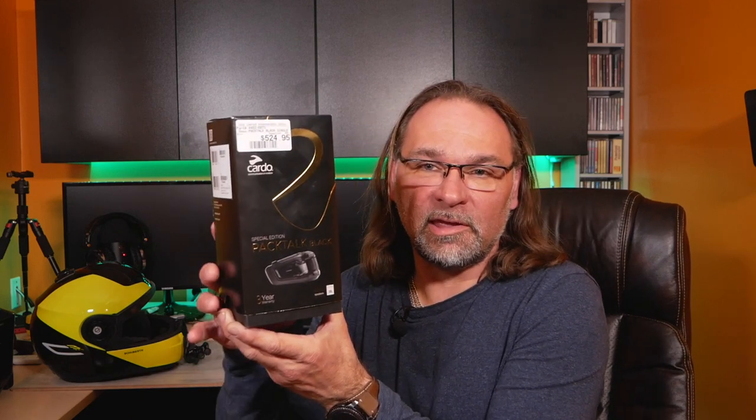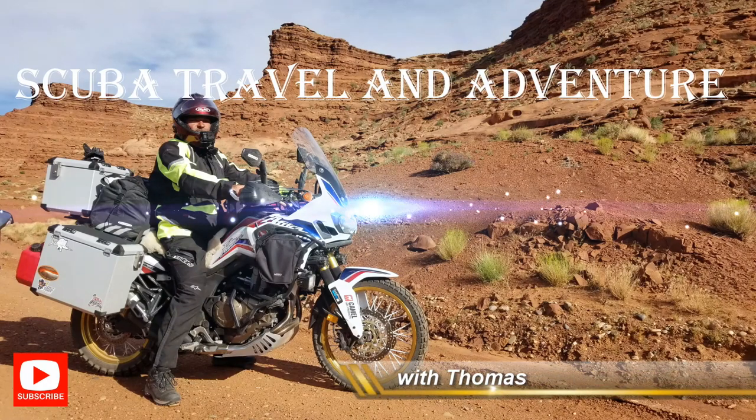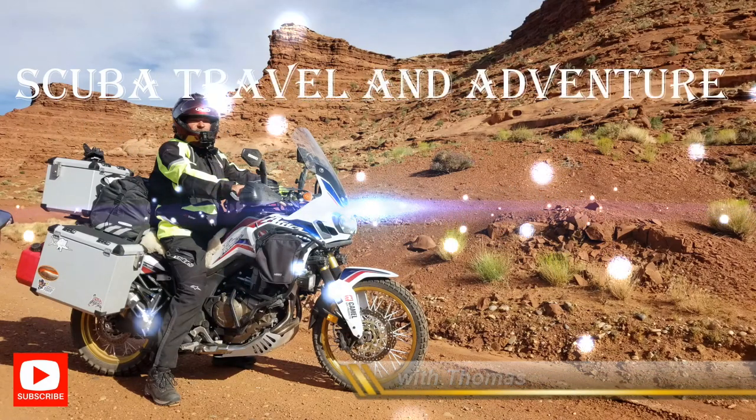It's slightly different than the regular Pack Talk Bold because this unit comes with a three-year warranty — that's a big change over the regular Pack Talk Bold. It also comes with 45mm headphones or speakers.